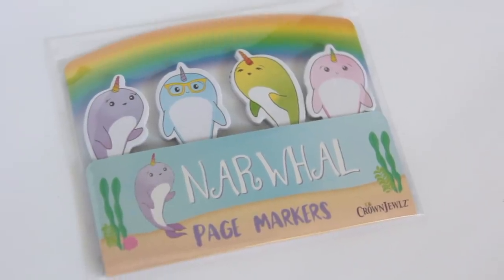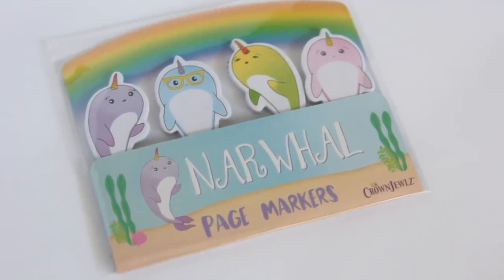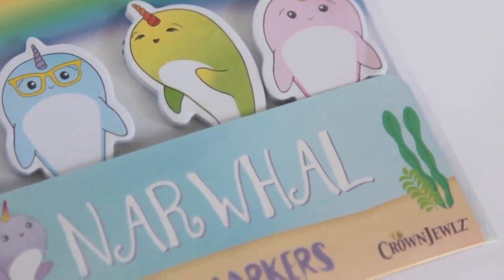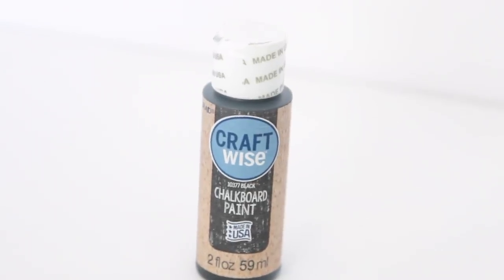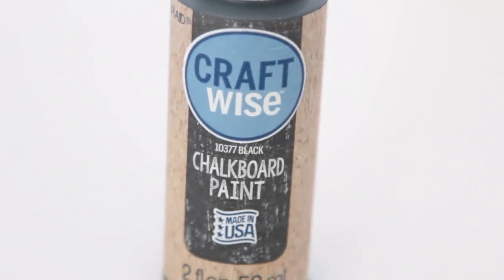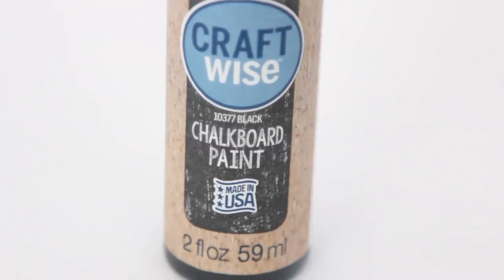In that same section I found these narwhal page markers. There are four different narwhals — all different colors and they're super cute. One has glasses. They're page markers, so if you're reading a book and need to mark a page, you put one of these on there. Also, look what they got in — chalkboard paint! They only had black, no other colors, but that's cool nonetheless. It is from the Plaid brand — not the Greenbrier Dollar Tree brand. It says made in the USA. They need to get other chalk paints in because people would use them galore.